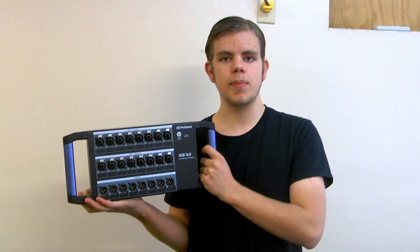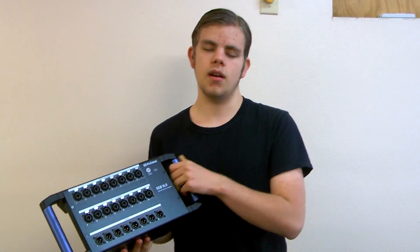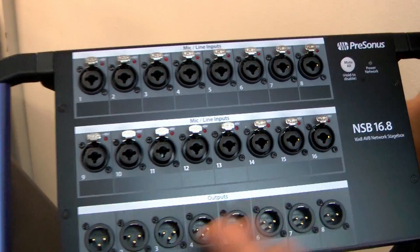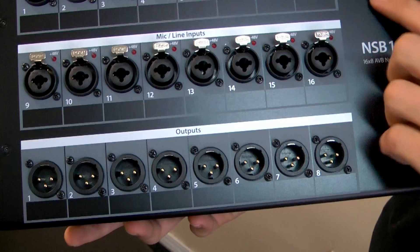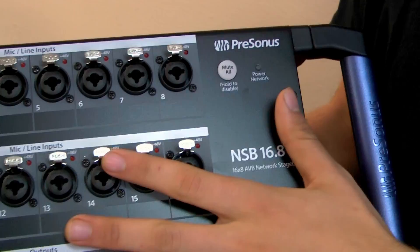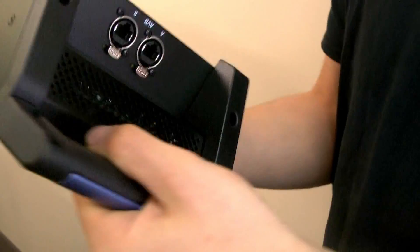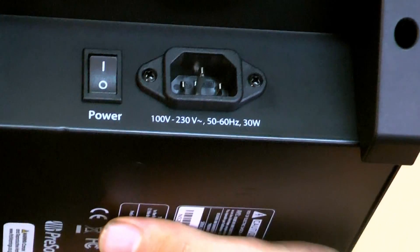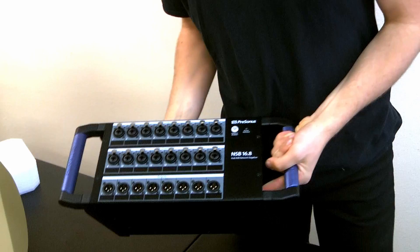Here it is — the NSB 16x8 Network Stage Box. It's made by PreSonus, which is a good audio manufacturer. Up here we have 16 inputs and 8 outputs. We have our mute-all button and a power network indicator to tell us whether it's connected or not. On the side here we have two AVB ports. On the opposite side we have our power switch and 100 to 230 volt power. It seems to be a pretty lightweight piece of equipment.